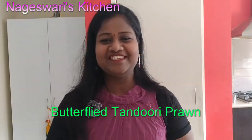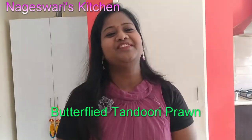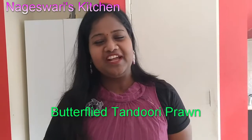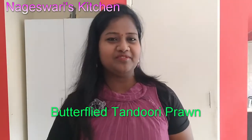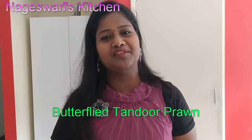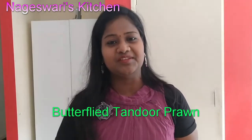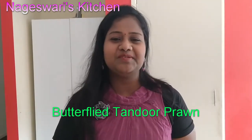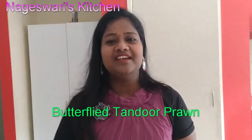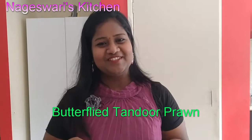Welcome back to Nayeshwari's kitchen. Today I am going to show you how to cook butterflied tandoori prawn. I don't have a tandoor so I am just going to use my dosa pan. If you have a tandoor you can try this in tandoor as well, but in a pan it also tastes really good with the masalas that we are going to mix. Let's get into the video.